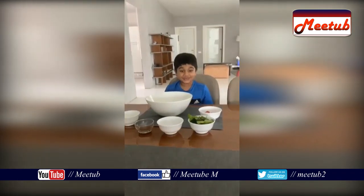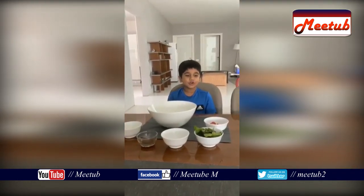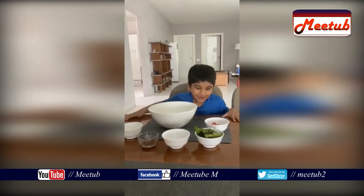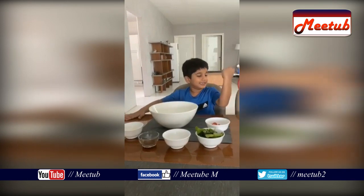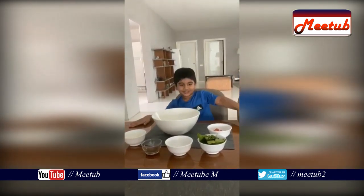Hello guys, today we are making a new YouTube video of Cooking App. First, we are making a salad. It will give you a lot of vitamins. It will make you strong.